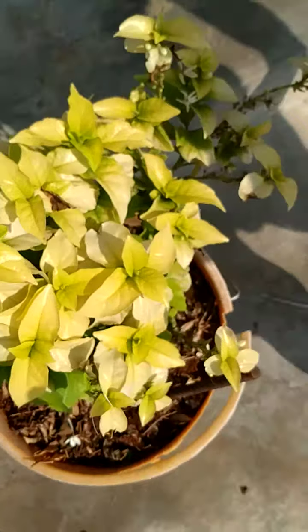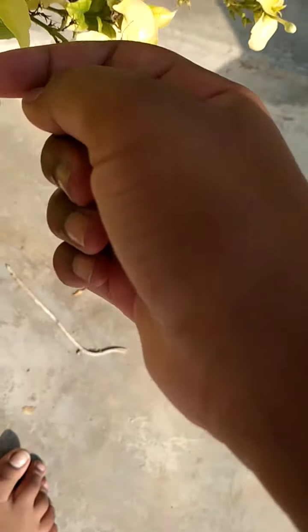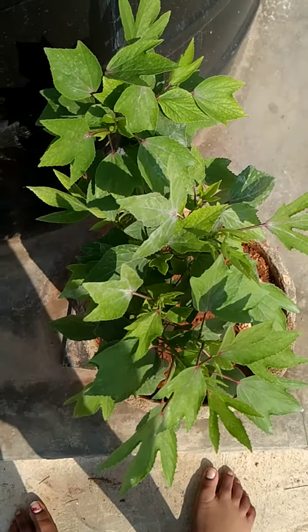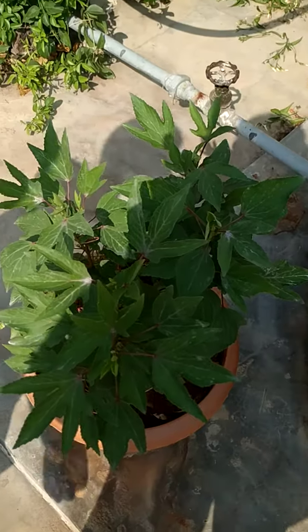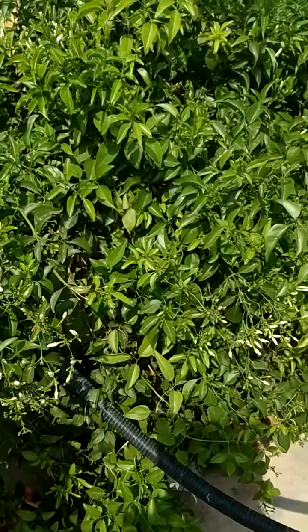It has flowers — buds on it. Only a very little flower. And this is the same plant there. This is also the same plant which we saw on that side, with the curry leaf. Let me show you that again. See, this and that one are both the same. So these are the biggest ones.